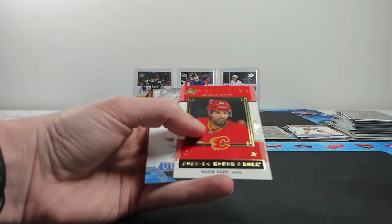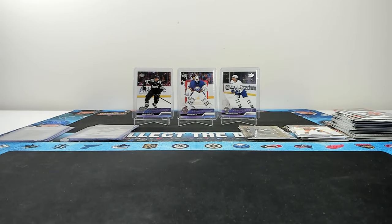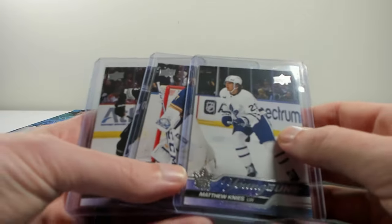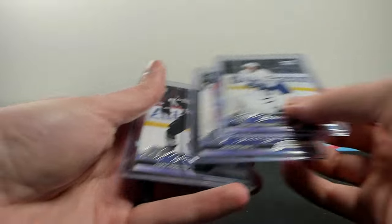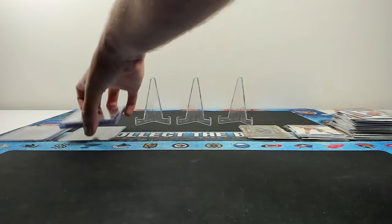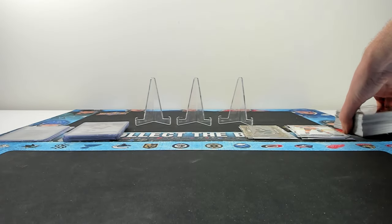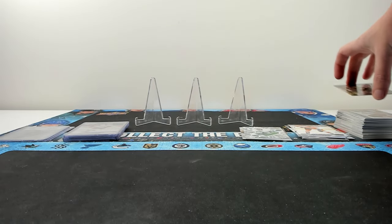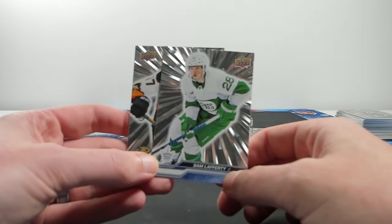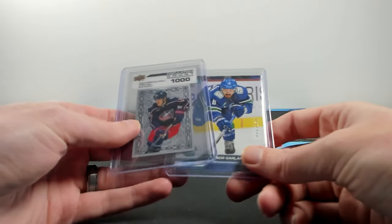Noah Cates, Nazem Kadri, and John Gibson - a little bit of a quiet last box. But when you consider what box one had, can you complain? Overall through two boxes we got Luke Hughes, Levi, Knies - there are definitely some boxes that run hot. Levi and Knies in the same box - and Casper - that's going to be the box you want to get. Box two was probably a little bit more closer to your average box. Look at the stack of inserts we got just from two boxes - literally like an extra box of cards. The Young Guns Reds are gonna look cool, and the one-of-one gold Young Guns are going to look so nice - those are going to pop so much. I will be trying to get any player's one-of-one Young Gun because it'd be a cool card to own.